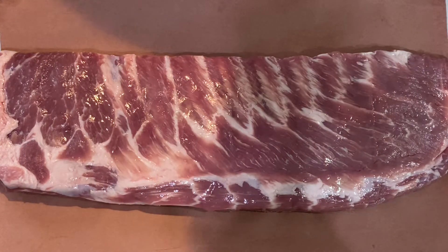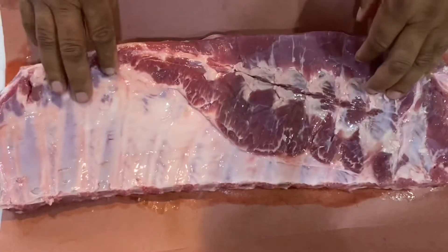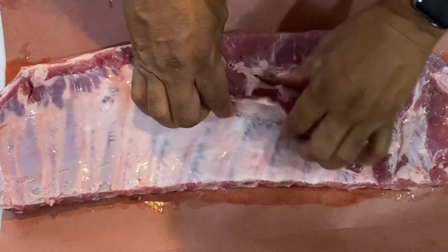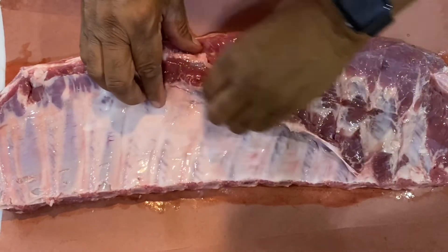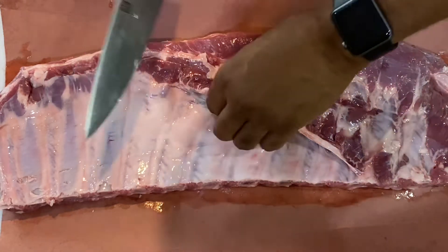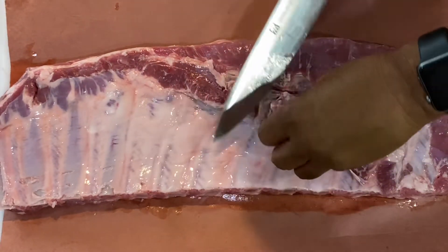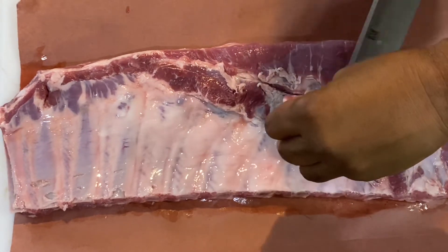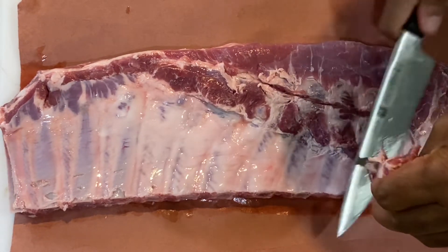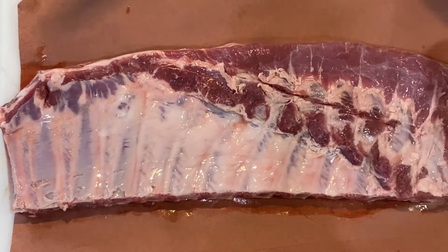Let's get these ribs cleaned up — they're not looking too bad, might have to clean up a little bit. Let's go ahead and flip it over here. You see this membrane right here, and this skirt part right there — we're going to cut that off. I'll trim that up, and some people throw this stuff away but I'm not going to. I'll just put it on the side of the pit and make snacks out of it.